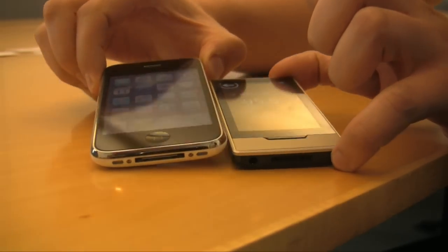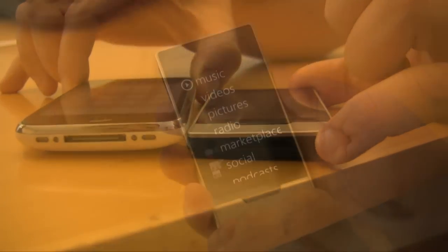And as you can see, the player is incredibly skinny, although that's an iPhone, not an iPod Touch. You get the idea.